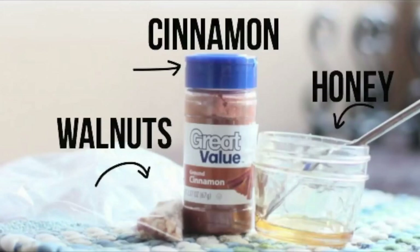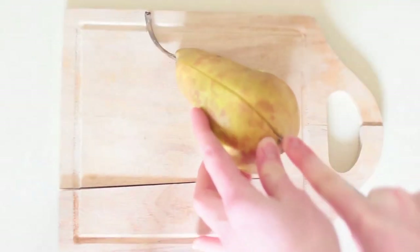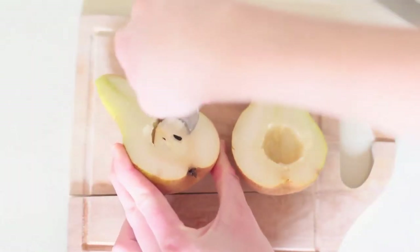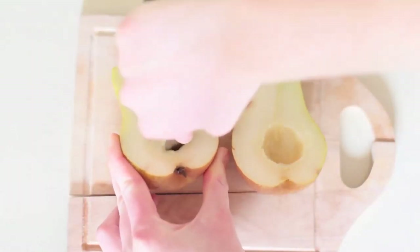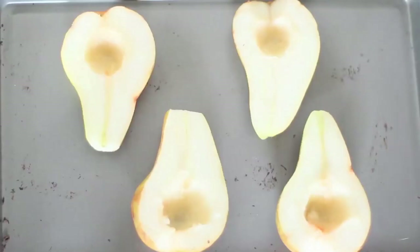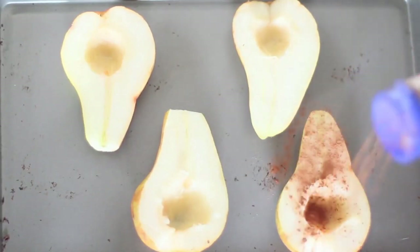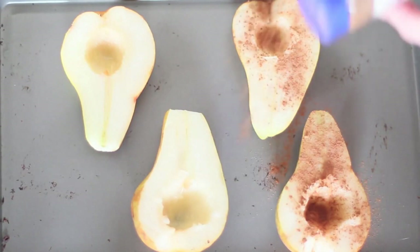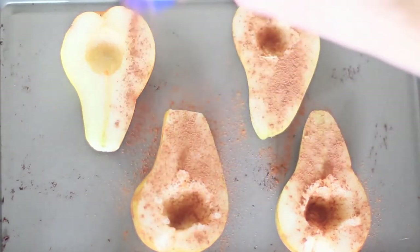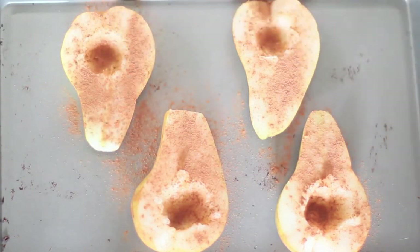Let's jump right in. The ingredients you're going to need are cinnamon, honey, walnuts, and of course two pears. Here I am just cutting the pears in half and pitting them, making a place to put the walnuts and a bit of the honey. Grab a cookie sheet and place your two pears on there, and sprinkle a dash of cinnamon — I'm actually using a little bit more than a dash because cinnamon is just so good with this mixture.